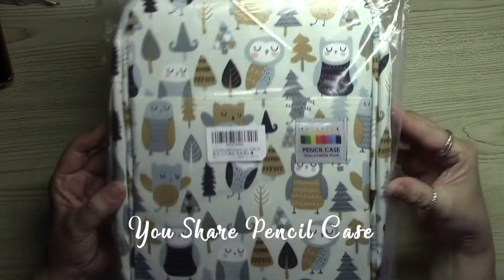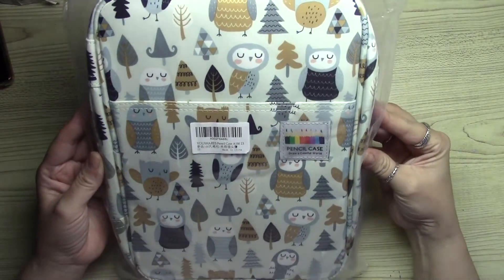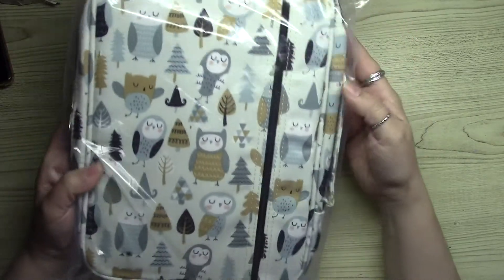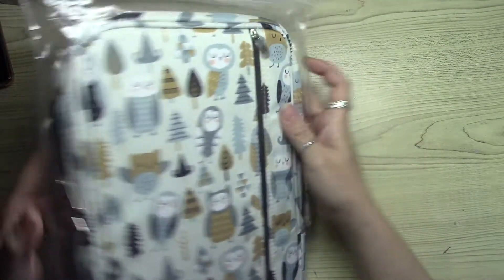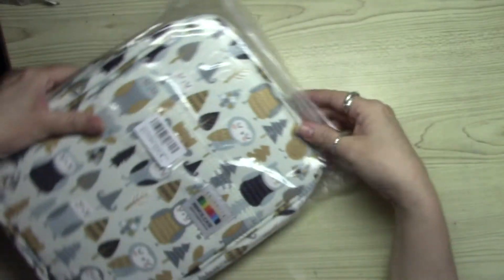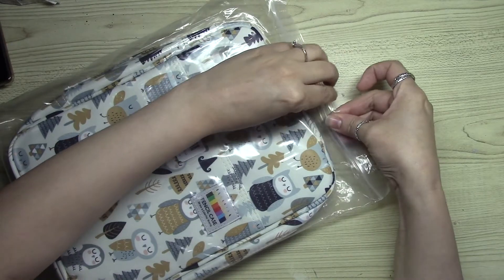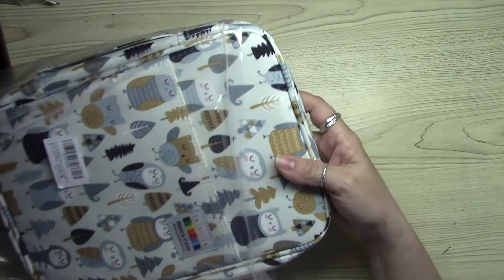Hello everyone, welcome back to my channel. Today I bring to you the YouShare pencil case. This pencil case was actually a gift, and I am opening it for the first time with you guys so that I can share this beautiful pencil case as I open it.